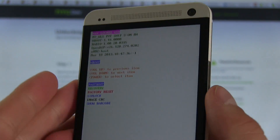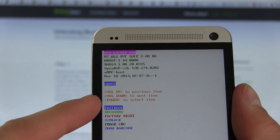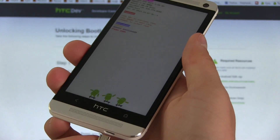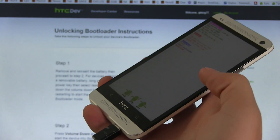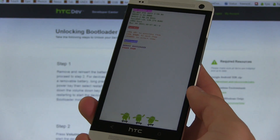The first step you need to do is use volume up and down to navigate through this menu and the power button to select. So highlight 'Fastboot' and then press the power button to select it — it will say 'Fastboot' right here. Once you've done that, you can plug your device into your computer. Go ahead and grab your micro USB cable and plug it into your PC. If any drivers need to be installed, let them install — don't start anything until those drivers are done installing.